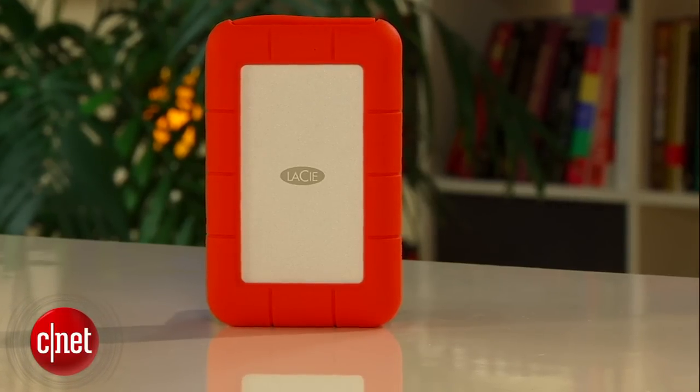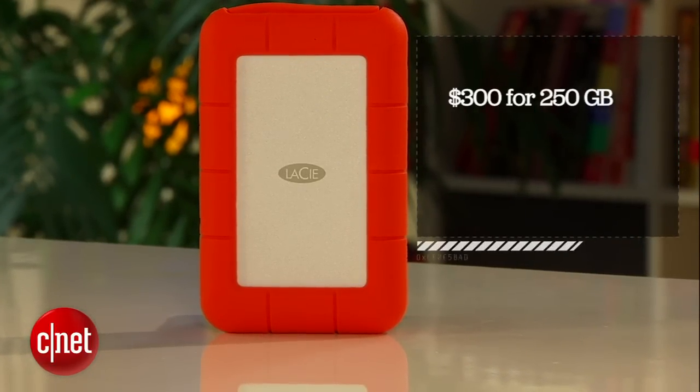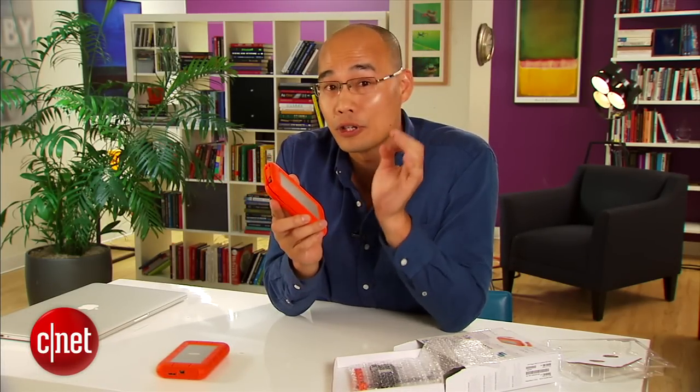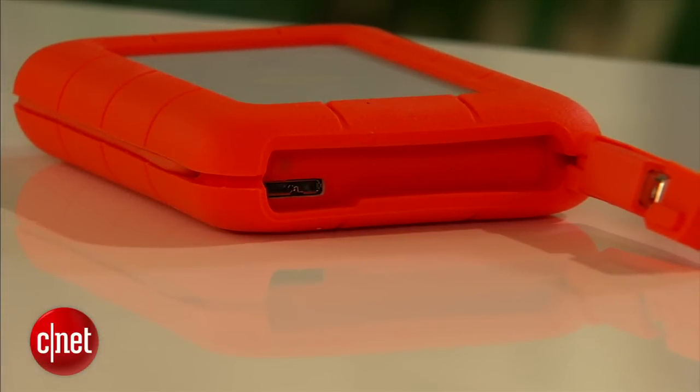The drive here is not cheap at all — it costs around $300 for 250 gigabytes or $500 for 500 gigabytes. It's totally worth it though. Now if extreme performance is not what you care about, you can also opt for the hard drive version of the drive right here, which costs $220 for 1 terabyte or $300 for 2 terabytes.